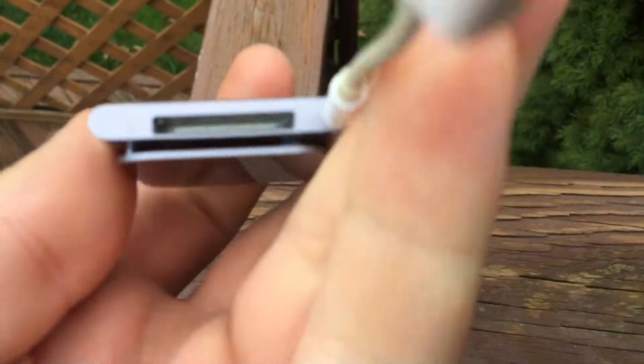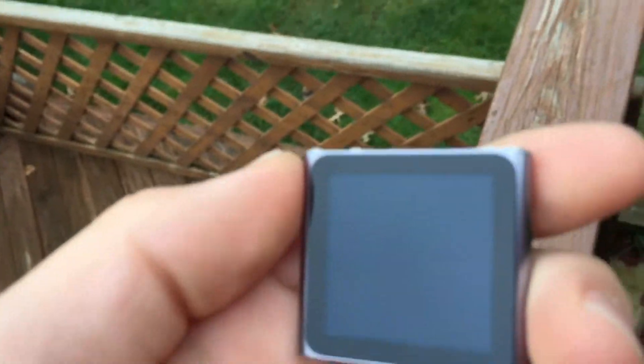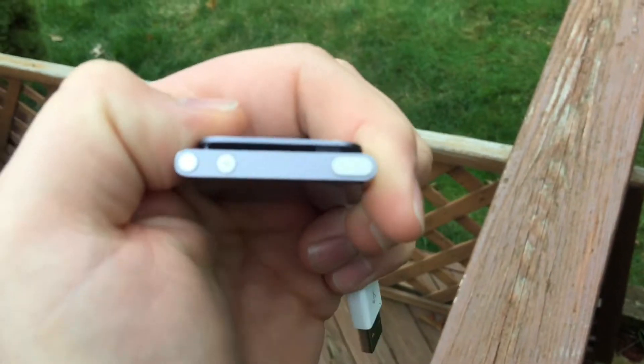Welcome back to my channel. In this video, I came back from school and my teacher gave me his old iPod Nano 6th generation with the cable and everything. He told me it didn't work, but it could work — he had it laying around his house for about two years. He wanted to turn it on and it couldn't turn on, so he gave it to me and said if you can fix it, you can keep it.